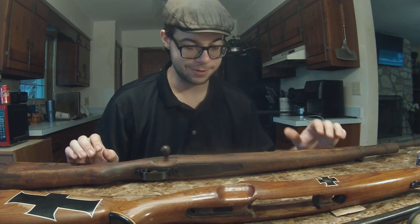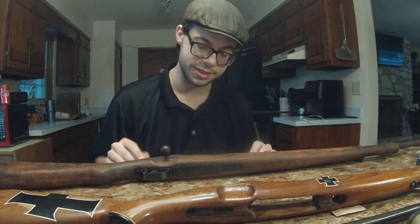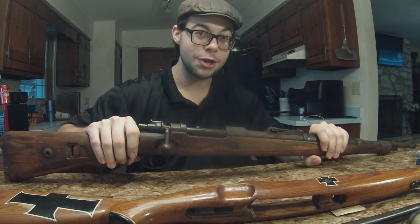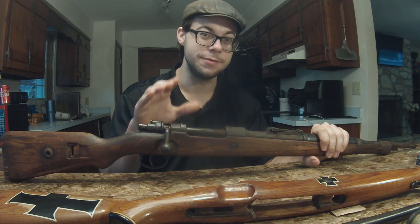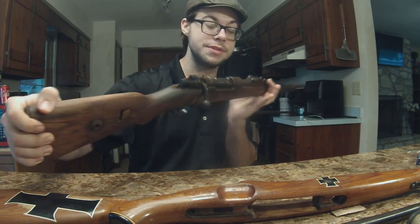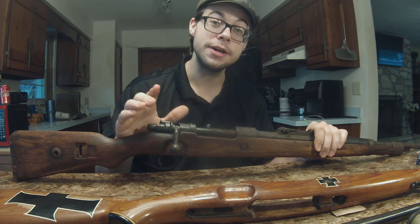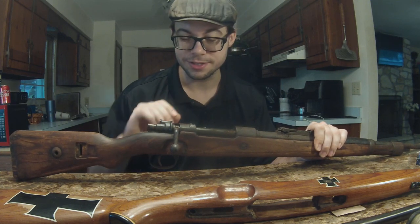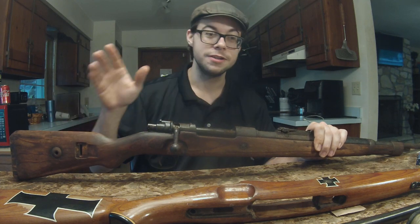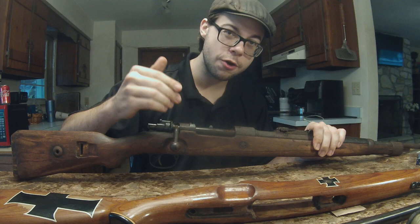Whenever I first got this thing it was in incredibly rough shape. It took me two days just to know if it was going to be even remotely salvageable. The bolt was frozen so heavily — I believed there was some sort of internal damage. I had to basically bash this thing open with a hammer, and I was convinced the bolt was not going to be saveable. Technically speaking, the bolt is still incomplete — we're missing the safety on the back.